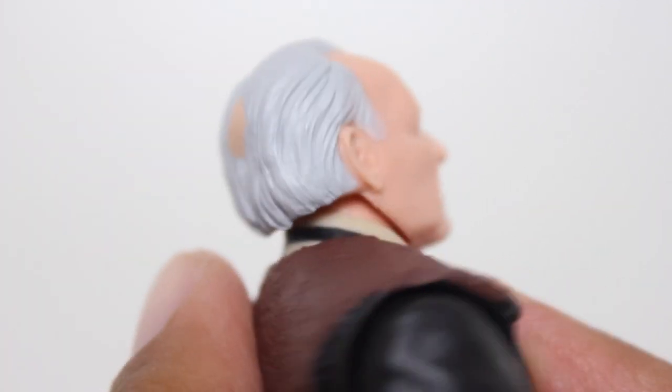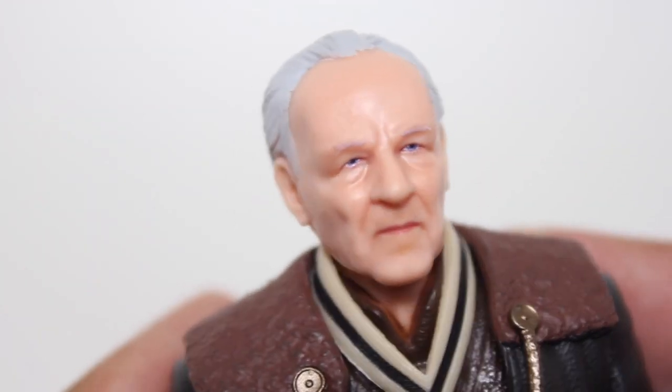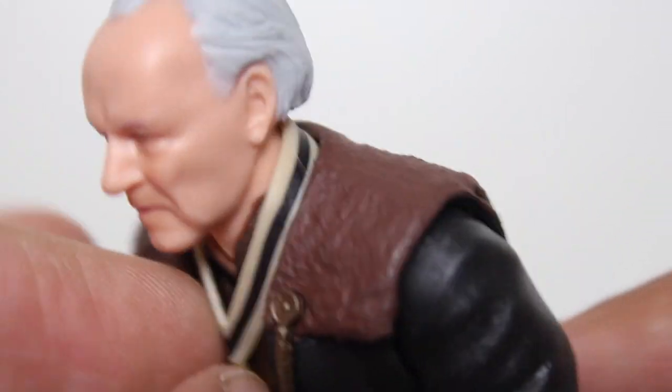The bald spot on his head is just a big blunt paint line — that could have been a little bit better. But it's a Hasbro $22 action figure, so it's pretty good. Also the necklace here, the loose necklace — when it came out of the packaging it was a little askew, but it lines up perfectly around the collar, so that's great.